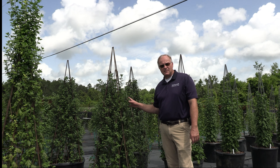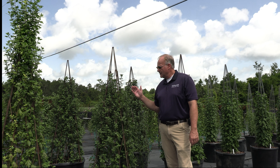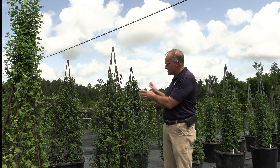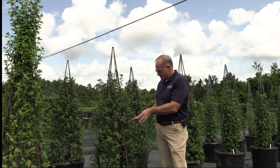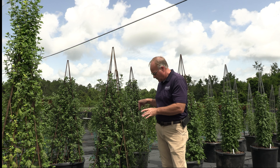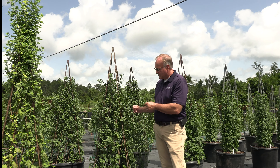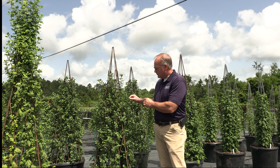Another form we grow cascade mums in are columns. This happens to be one of our pyramid-shaped columns — a four-sided frame that the mums are tied to. In this pot there are eight mums sitting in a 20-gallon pot. The frame is set on top of the pot, and then the mums are planted in the soil and tied to this frame. As you can see, these mums are ready for shearing to continue that branching process and multiply all the tips where flowers will form in the fall.